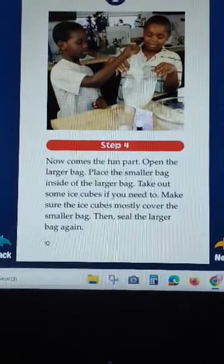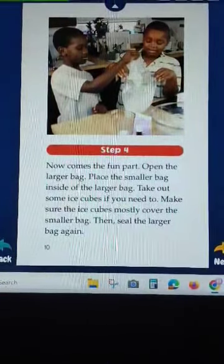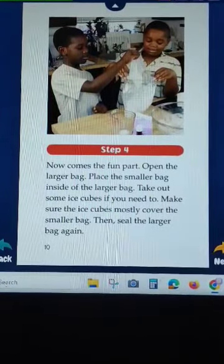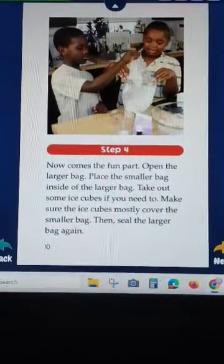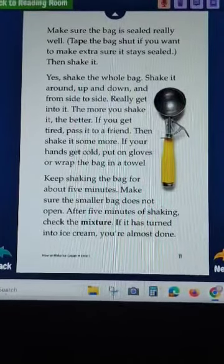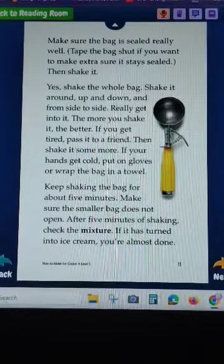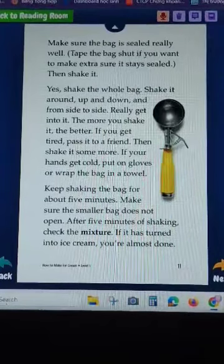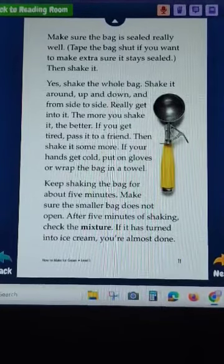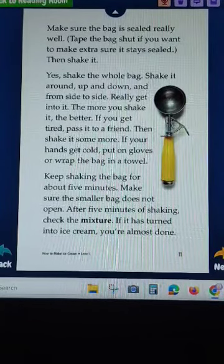Now open the larger bag and place the smaller bag inside the larger bag. Take out some ice if you need to, and make sure the ice evenly covers the smaller bag. Then seal the larger bag again, making sure it is sealed really well. Tape the bag if you want to make extra sure it stays sealed. Then shake it - yes, shake the bag!